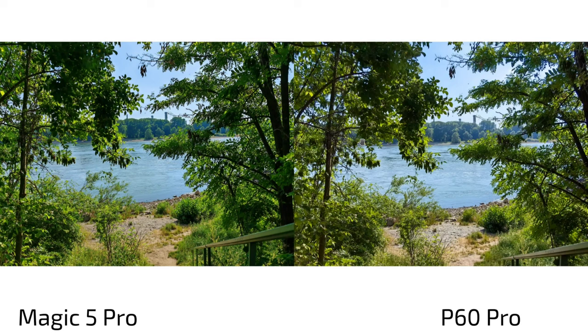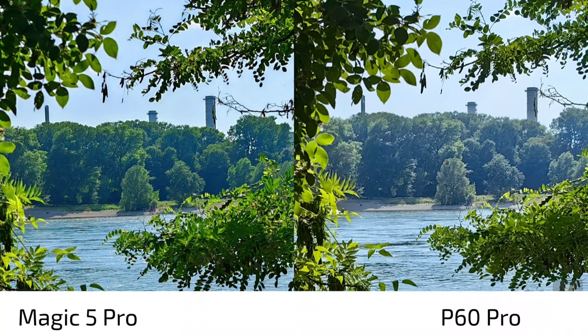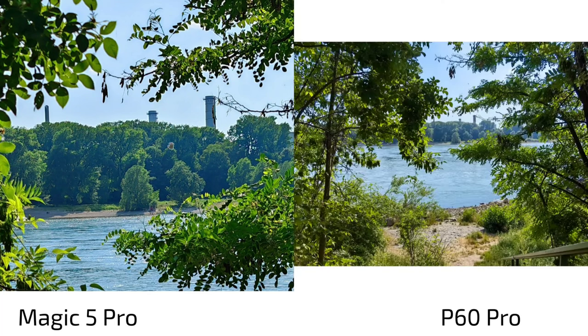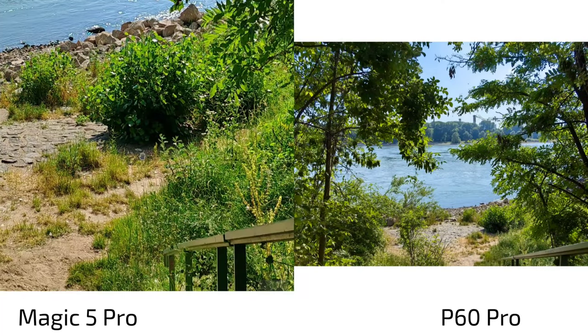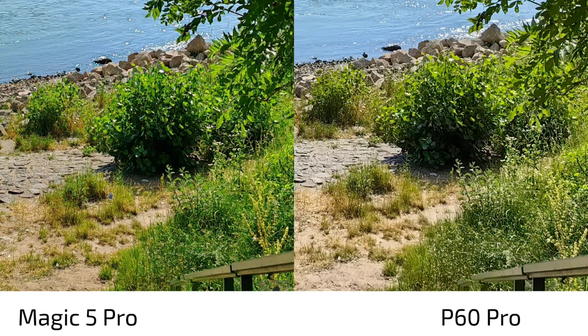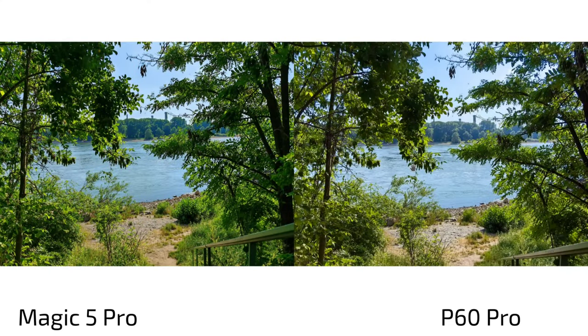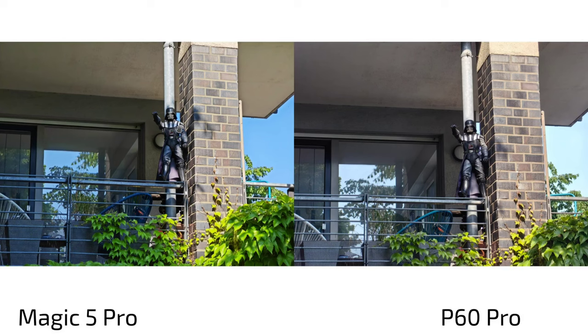Photo comparison: Magic 5 Pro on the left, P60 Pro on the right. At first glance the Magic 5 Pro has much more punchy colors; sharpness in the details is roughly the same in the middle, but the greens are more pronounced on the Magic 5 Pro. The P60 Pro actually captures the grass color more accurately since it was quite dry and yellowish. In terms of sharpness, the P60 Pro's algorithm is a little bit better — you can see slightly more detail there.